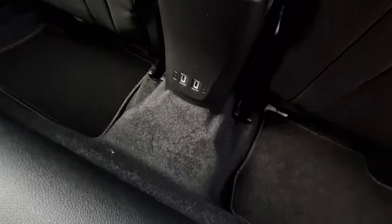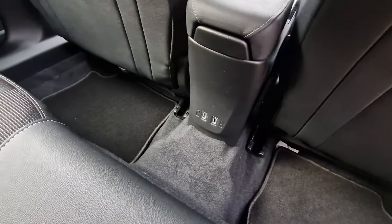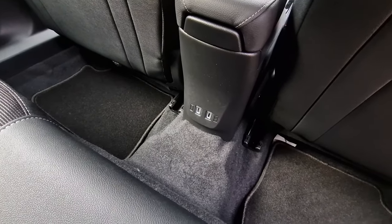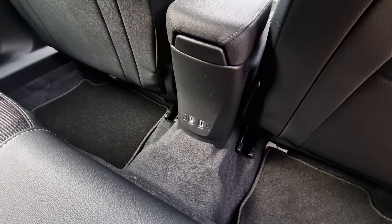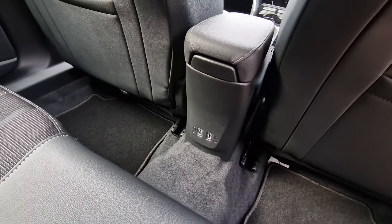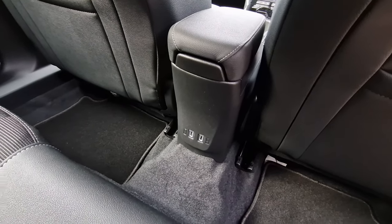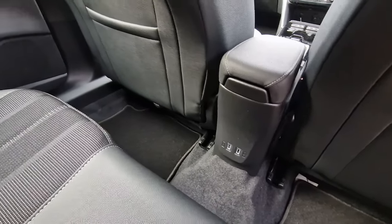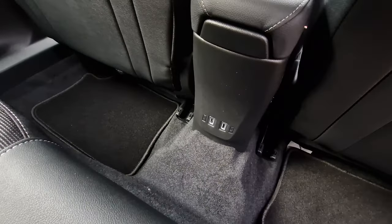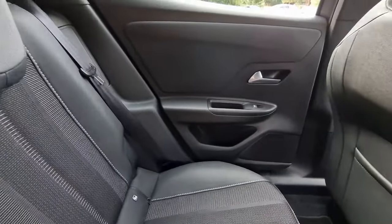Just down here you've got your USB ports — standard USB-A type. A lot of European cars are now putting in USB-C because that's the way the industry is going; in fact I think EU law is requiring it. Not something we need to worry about too much anymore being as we're out of the EU. I am surprised this hasn't got a USB-C on there, but that's fine.